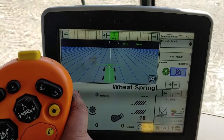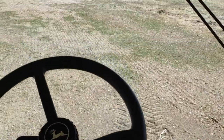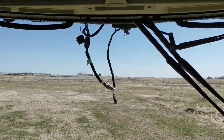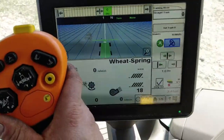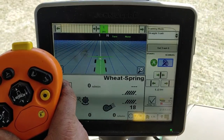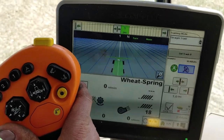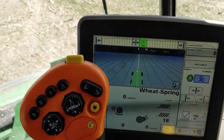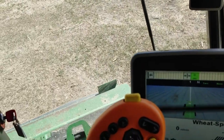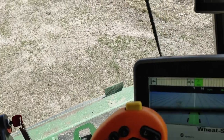It was a pretty simple installation. I'll show you a couple things after. This is on the Starfire ITC that John Deere recently has no more support for, and you hook up this little box — the ITC Extend from Agra GPS.